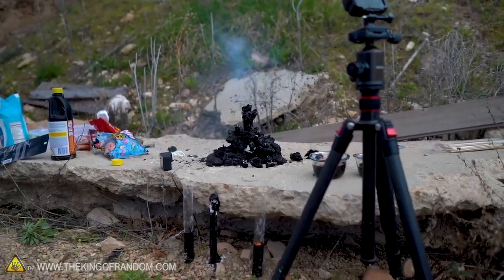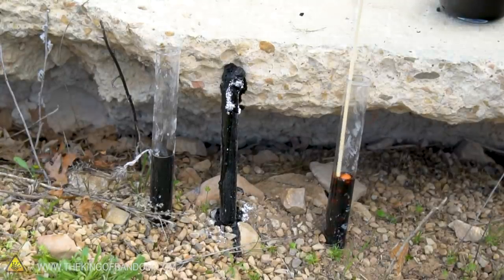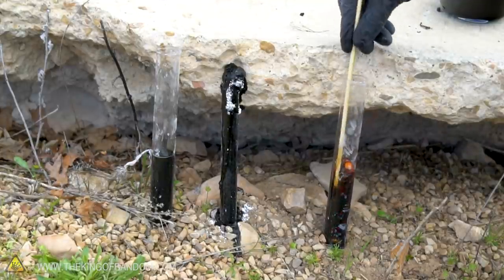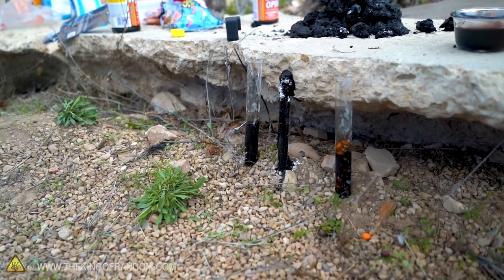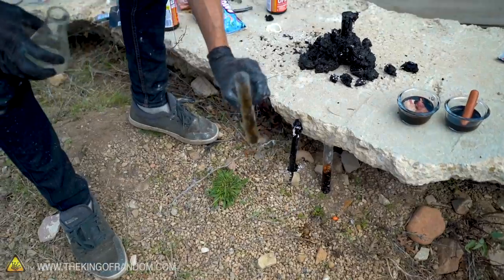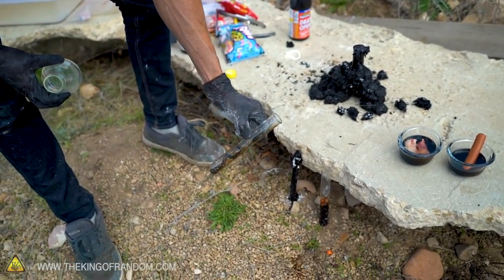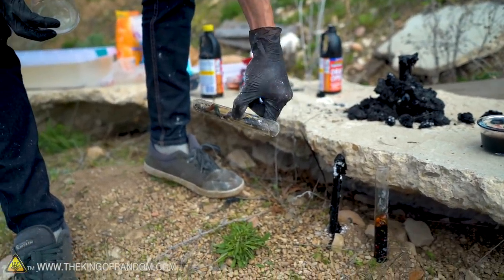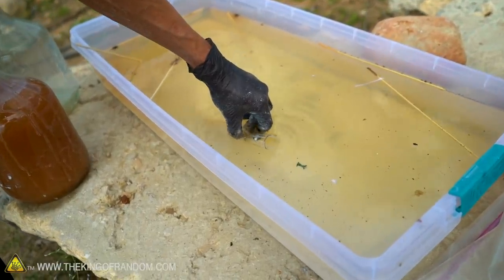That goes quick. Let's check in on our gummy worm and Skittles, which so far I haven't seen anything happening with — which really makes me think that surface area is key. We had a slight casualty: our gummy worms beaker tipped over. It seemed like there was almost no reaction, so we're just going to call that and neutralize it. We're going to let the Skittles keep running to see if anything changes there.